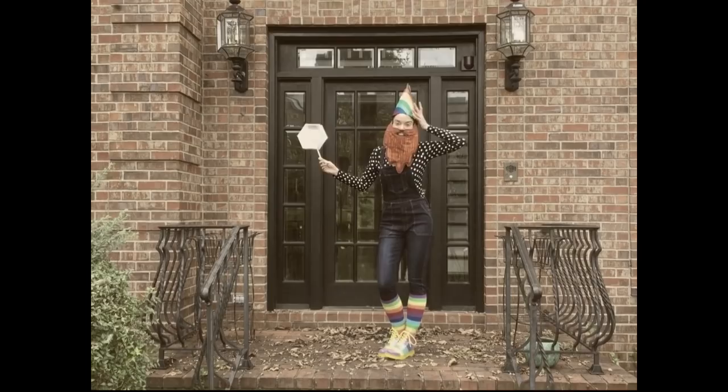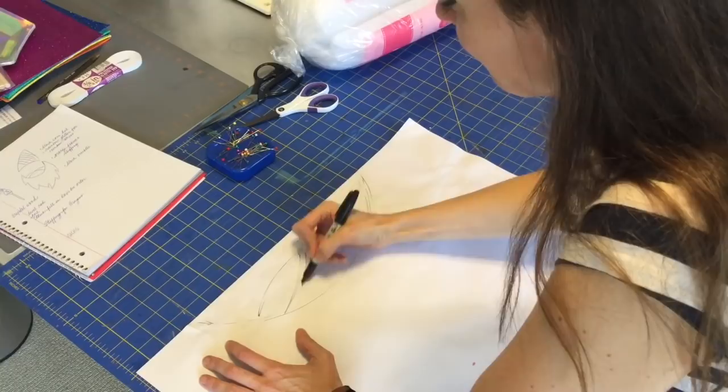Hey there. I have decided to go completely nuts and make a Roy G. Biv costume. He's a colorful man — he proudly stands at the rainbow's end. If you don't have a clue, then you need to Google it. It's the best song ever.